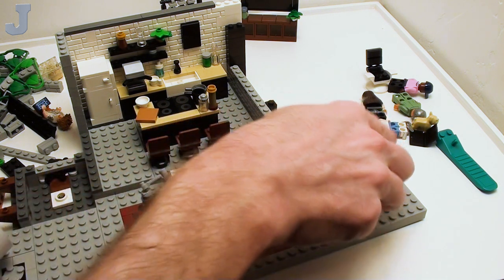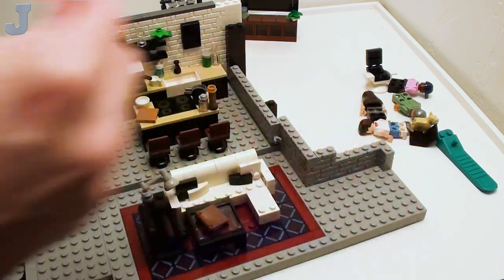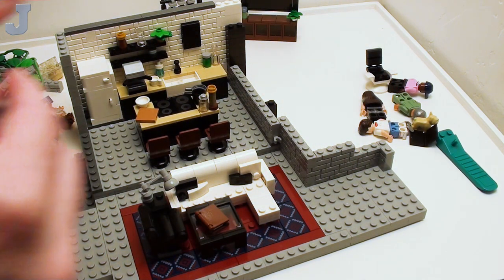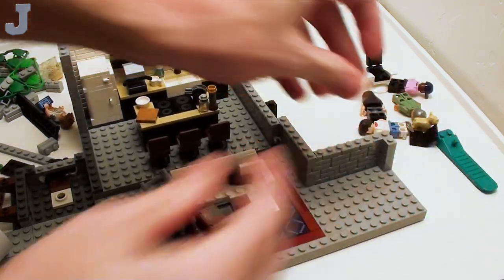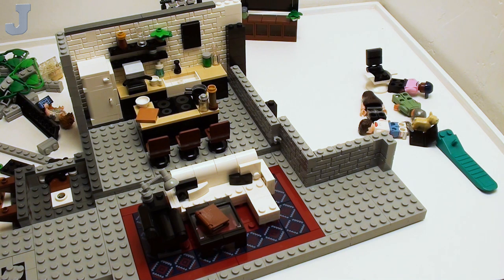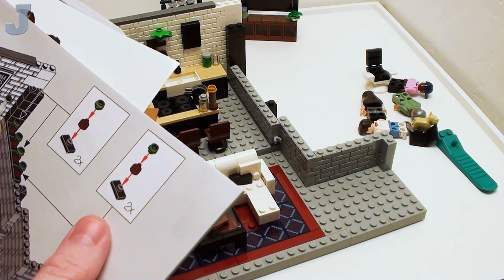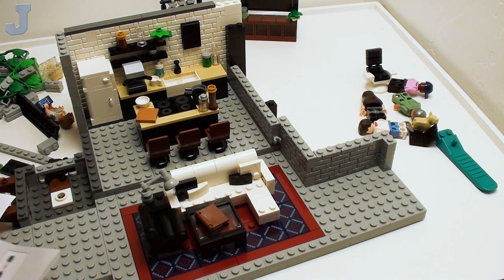We've got to put a corner brick in there. Let's see what Step 78 has to offer. This is not too bad of a set. We have two here and two here — two are light green and two are dark green. I can't tell on here, so it's hard to really see them.